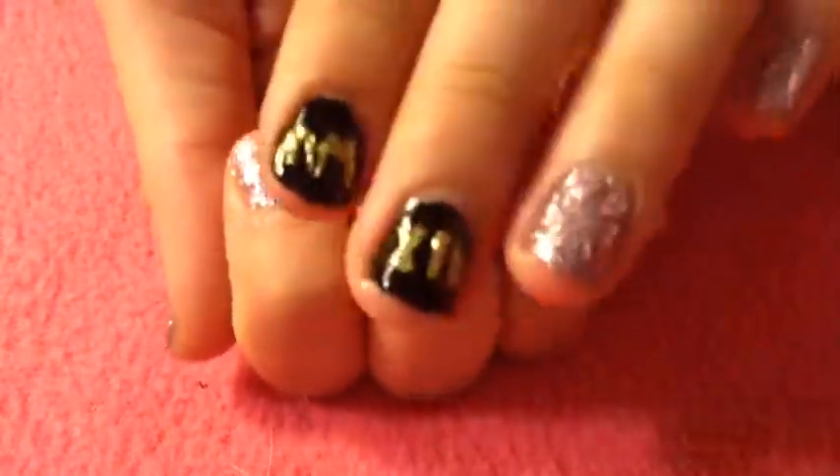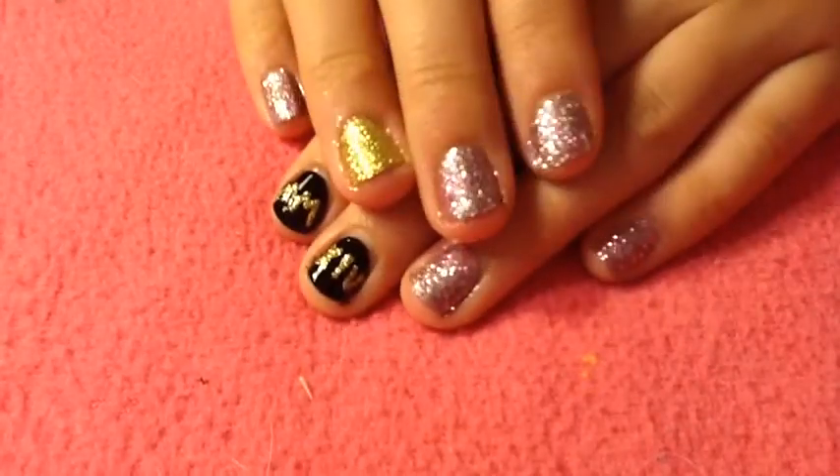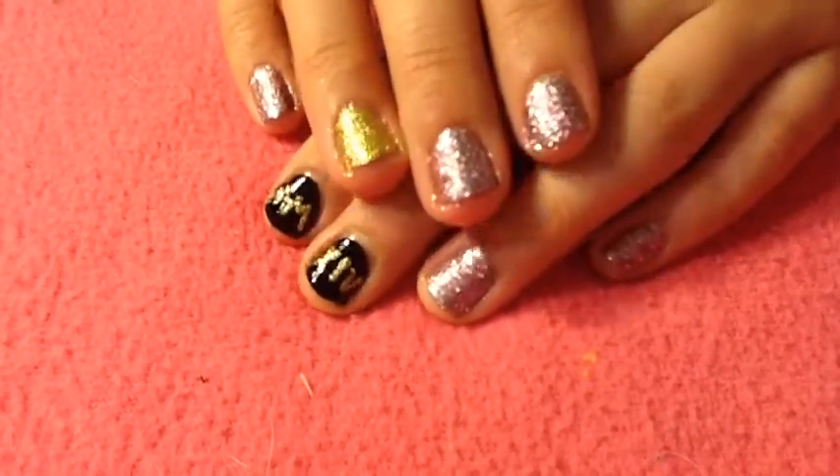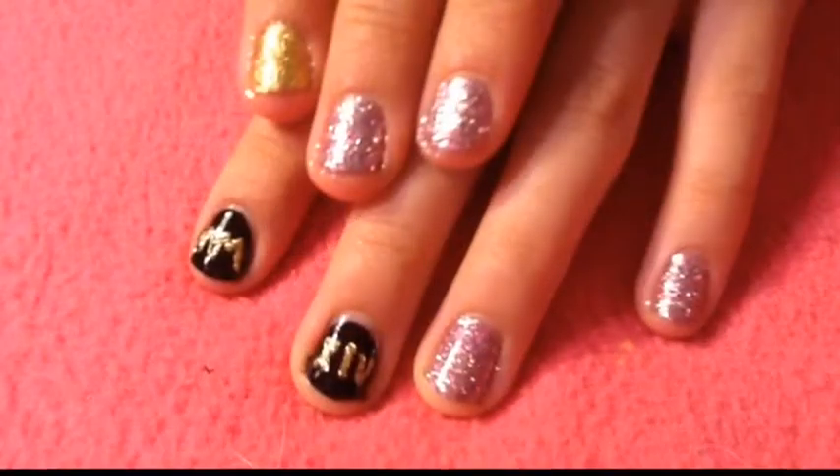By the way, this is my other hand — I just did glitter with the gold that I did for the letters. I hope you enjoyed this video, and let me know what your New Year's resolutions are — I want to know, so comment down below!